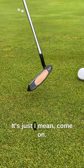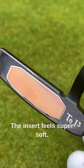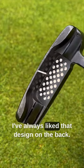It's just, I mean, come on — this putter is in a class of its own. Look at that. Isn't that brilliant? The insert feels super soft. I've always liked that design on the back.